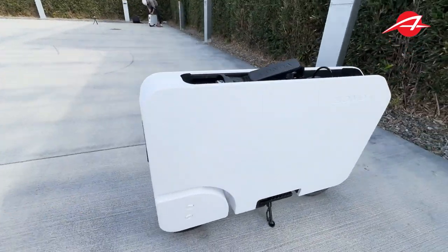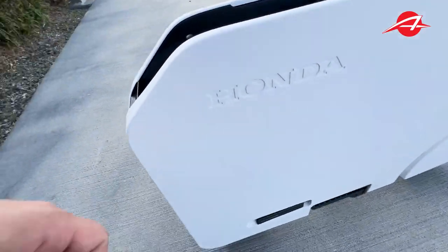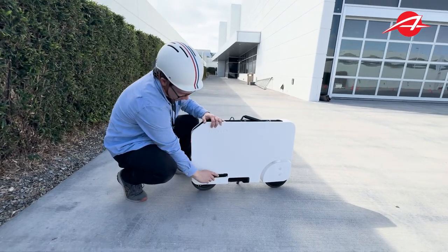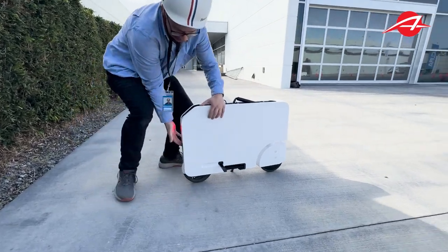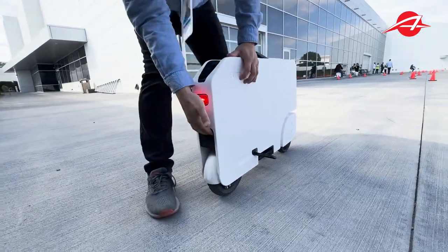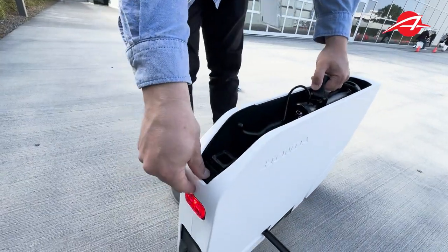I'm going to break down how you fold and unfold this. I'm not an expert at it, but I think I have the gist of it now. First, I'm going to move that rear wheel back. There's this little key here that you undo and then rotate. There's a latching thing back here that you need to hold with your fingers. There we go — you just kind of push that wheel out. Press that. Boom.